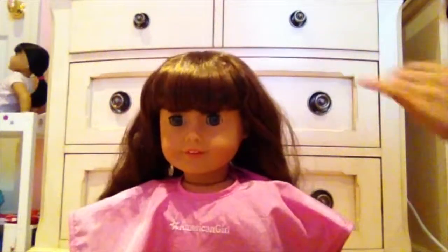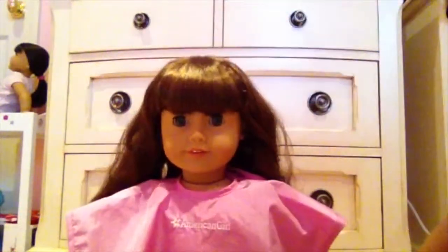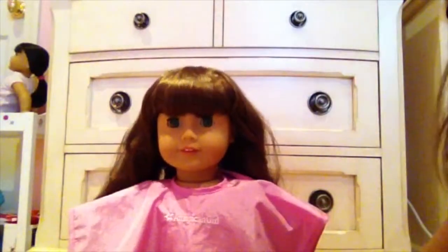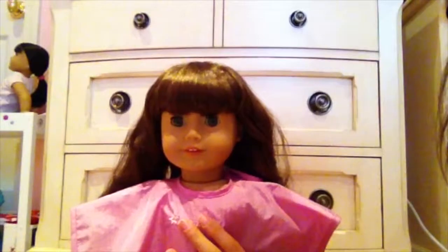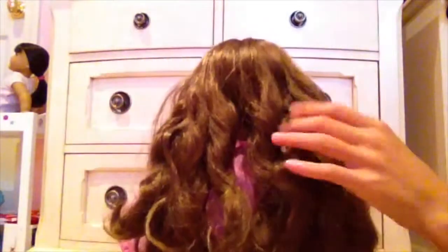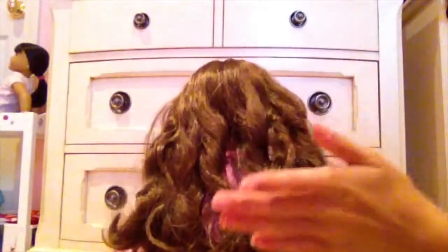Hey everybody, so today I'm going to show you how to curl your American Girl doll's hair. Right here is Molly and I'm going to be curling her hair. I had curled her hair before but it was a while ago, so that's why it doesn't look so gorgeous.